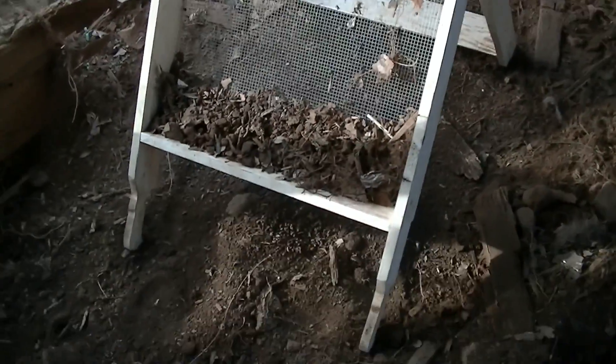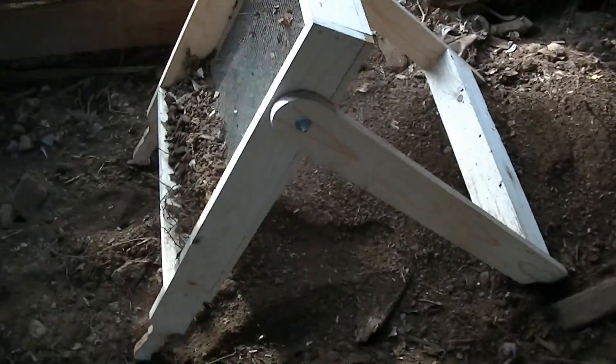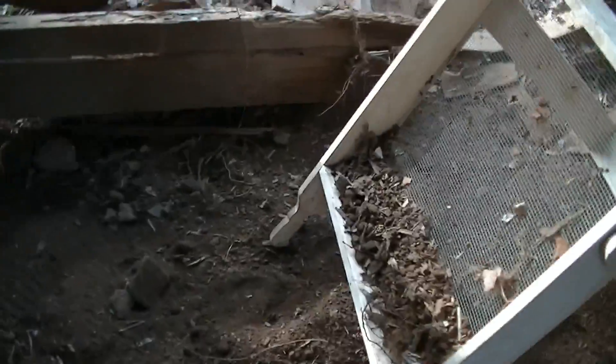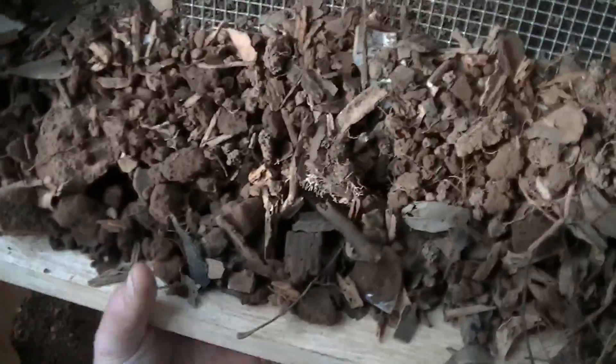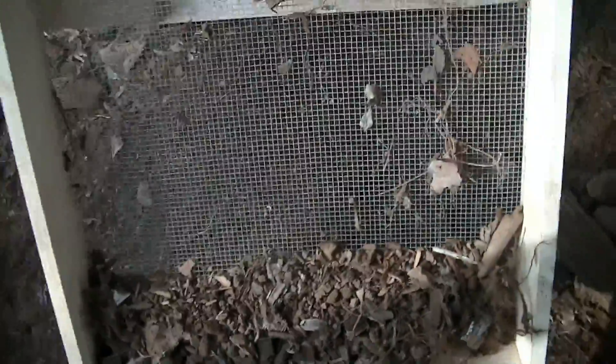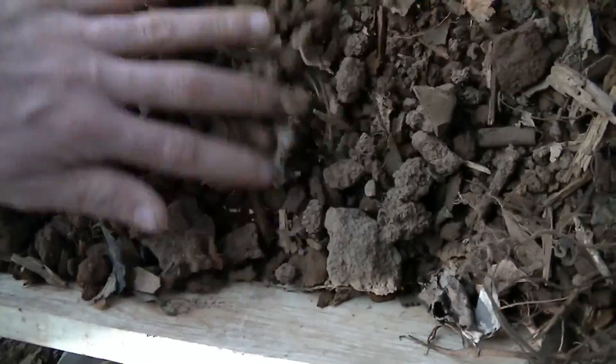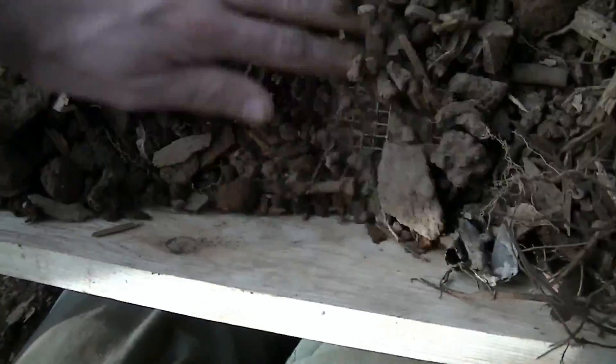I did get my grandfather to make me this screen here. It's similar to the ones that archaeologists use. You lift it up, and you've got the handles on it and everything. You can shake it back and forth. I was just looking through it, and I've seen a coin. Let's go back through here and see if I can find it again.